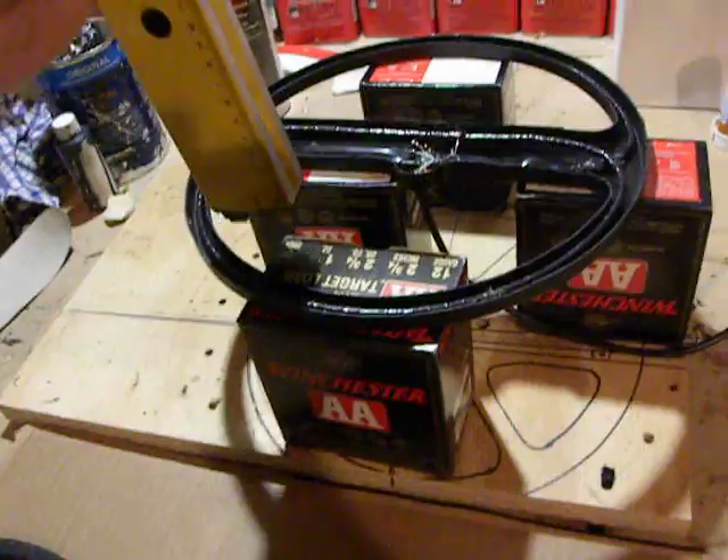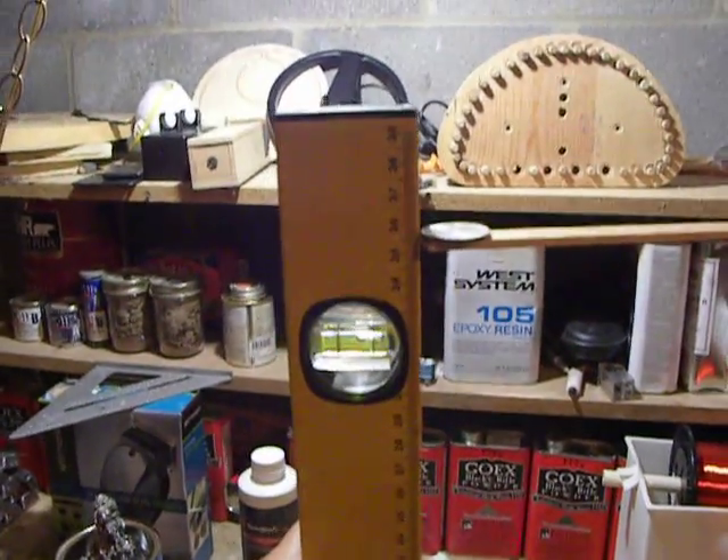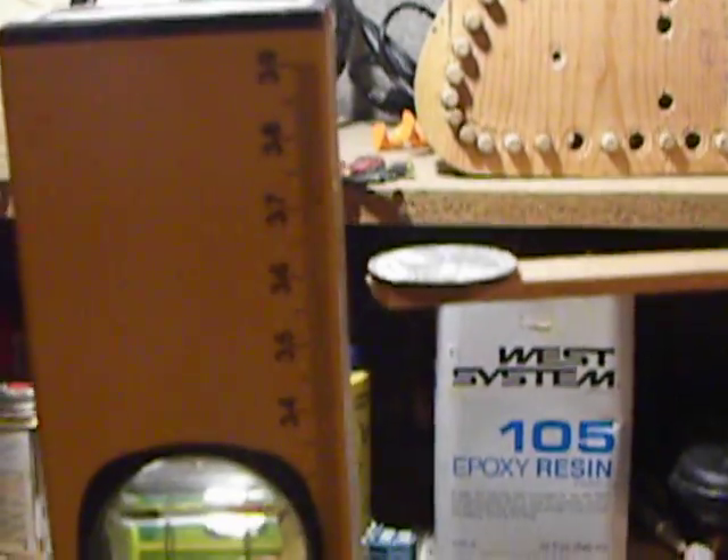I'm going to use it off here and get my measuring device. We've got about 36 centimeters between my carousel and the coil.